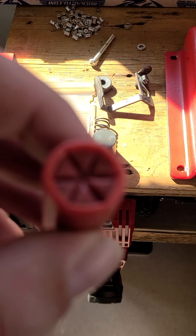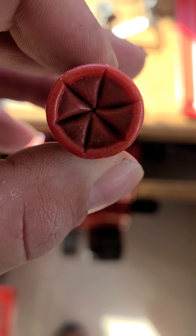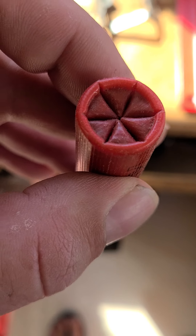If you look at a factory load, there's no hole. So I've got a few things to dial in there.